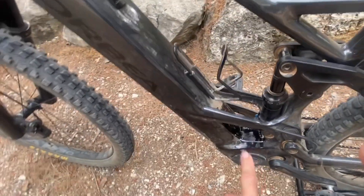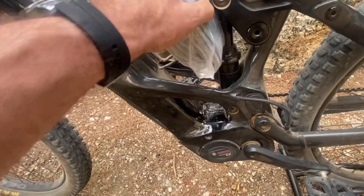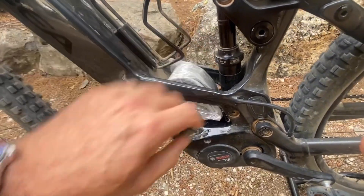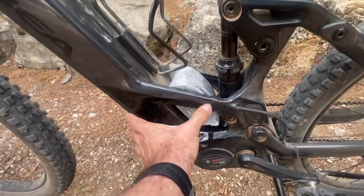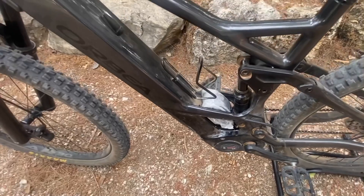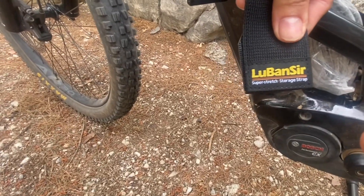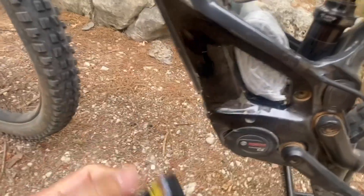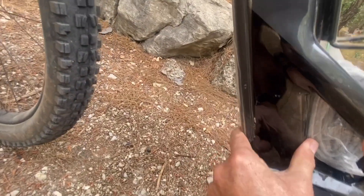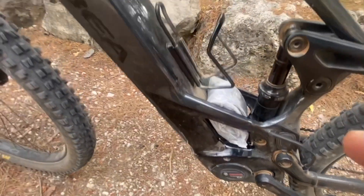I really like this crevice in the frame because you can drop a spare or backup tube right in there and strap it down with a wide Velcro strap. I've got one here to show you — they're available on Amazon. The strap also holds the closure for the battery in place, so it's a win-win.